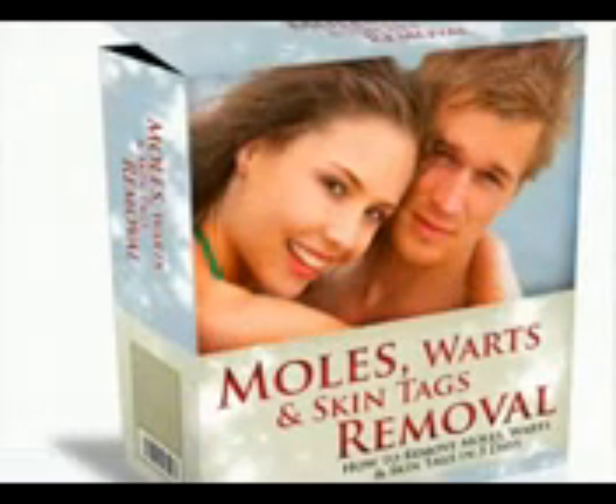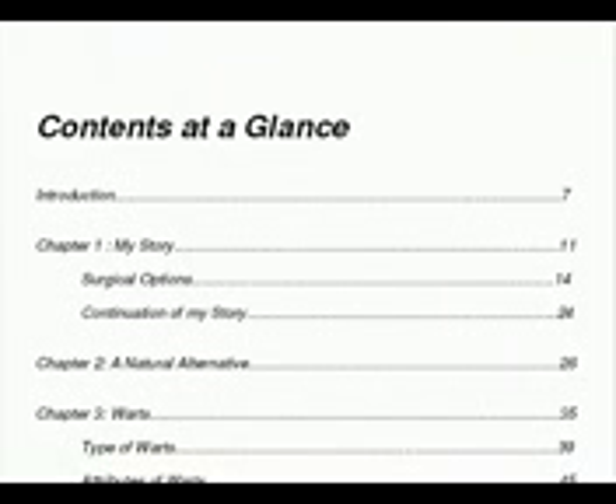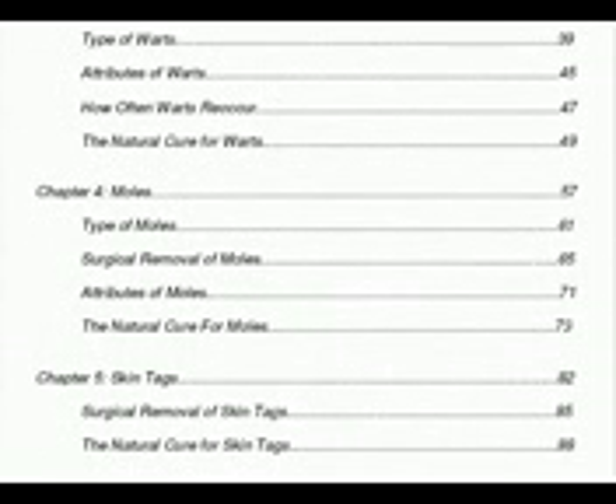Best thing is, he's wanting to share this information with you so that you don't have to go through things like laser surgery. He's been able to provide a natural alternative for you. As you can see through the contents of this book, he's written a hundred pages on how warts, moles and skin tags can be removed using natural techniques.